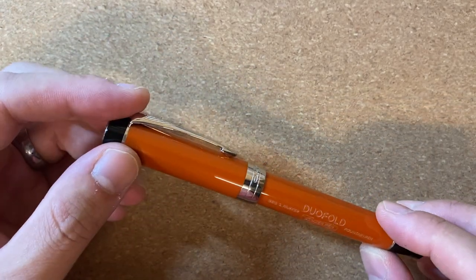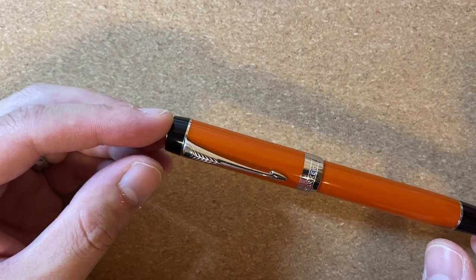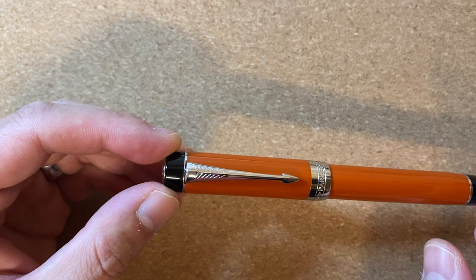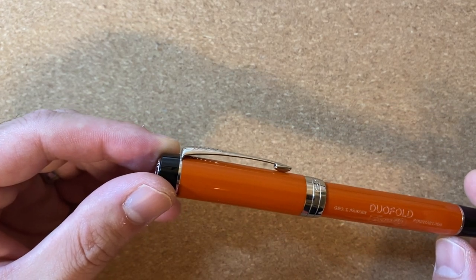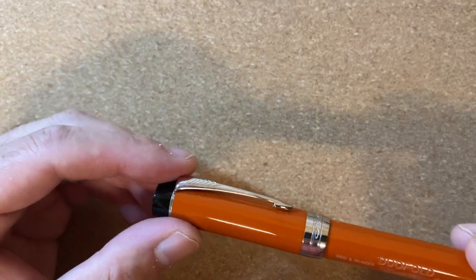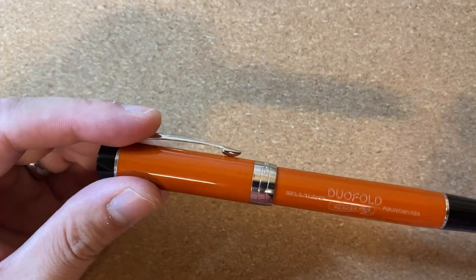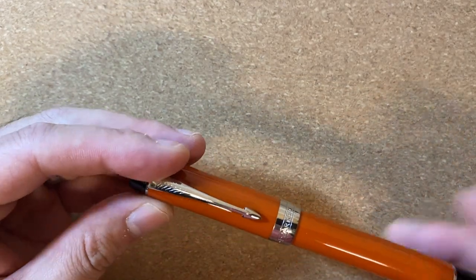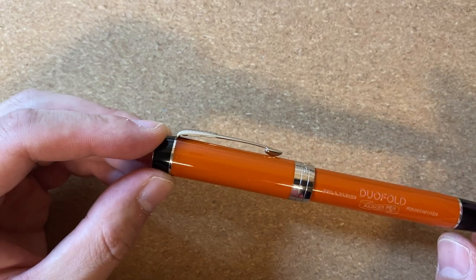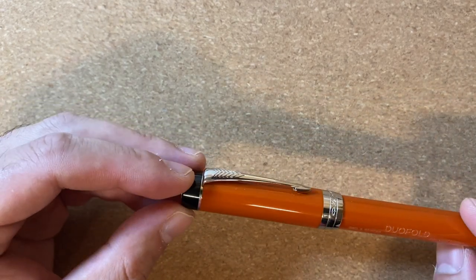One brand I forgot to mention is Pelikan. This pen is approximately the width of an M800 — a little shorter — and $450 doesn't quite buy you an M800 these days. From a build materials and writing experience perspective, I don't think the Duofold gives anything up to the M800. The M800 does have a more sophisticated filling system, but in my hands I find the Duofold more comfortable, and it significantly undercuts the M800 in price.